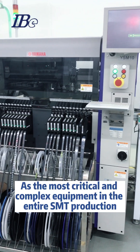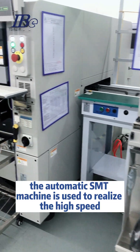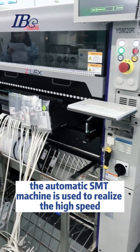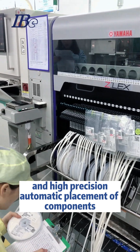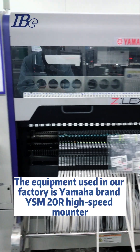As the most critical and complex equipment in the entire SMT production, the automatic SMT machine is used to realize the high-speed and high-precision automatic placement of components.